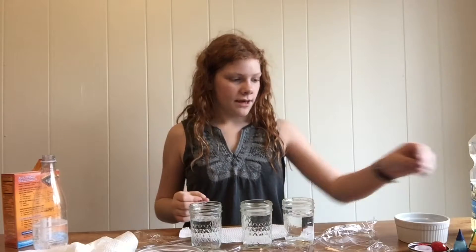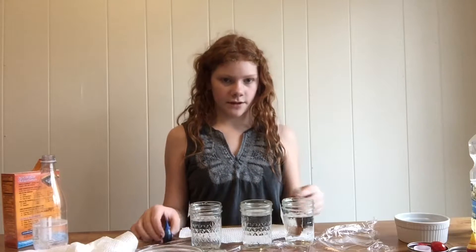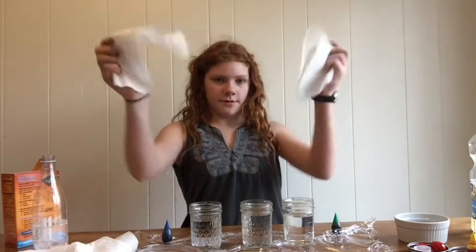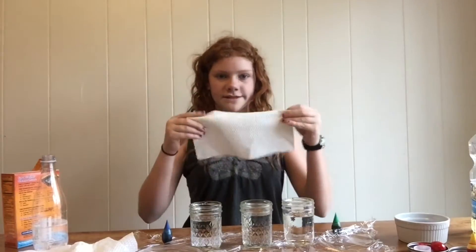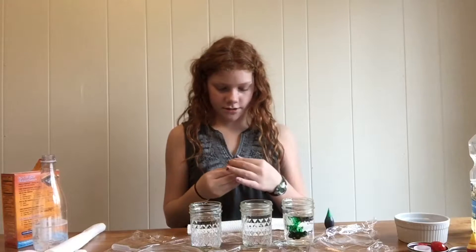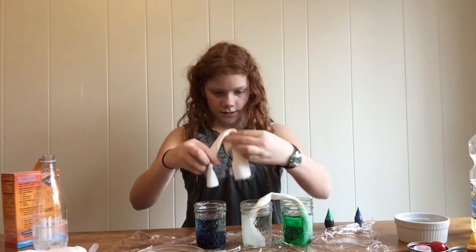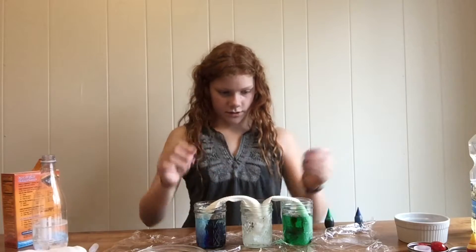You're going to take at least three little mason jars or containers full of water and some food coloring. I'm going to be using blue and green. You're also going to need two pieces of paper towel. Roll these up and put them between the jars. Add the food coloring to the two outside containers, and watch the middle one turn color.